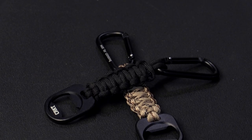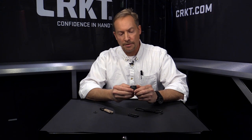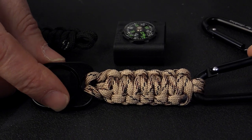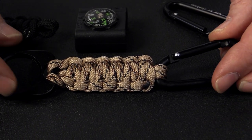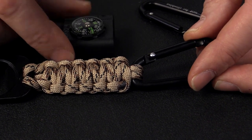I'm Tom Stokes with Columbia River Knife & Tool, here to talk to you about the bottle opener paracord accessory. This product is specifically designed to work with the paracord accessories that were released previously by Columbia River. The hardware on both ends of the keychain accessory are both aluminum in order not to interfere with the functionality of the compass.